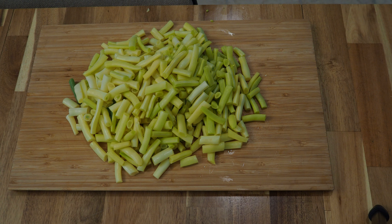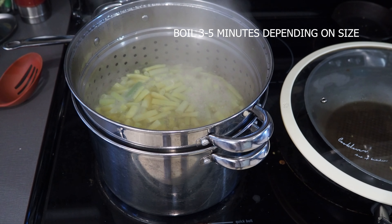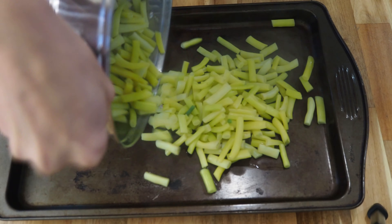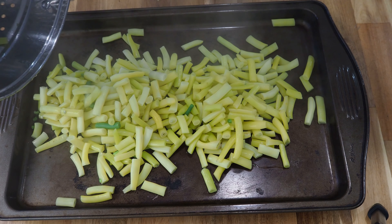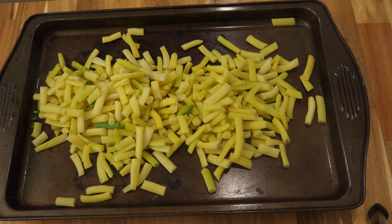From here you are going to blanch them, which means you're going to pop them in a quick boil for about four to five minutes. It's really quick, and then after that we're going to take them and cool them and then bag them. Now depending on how big you leave your beans will change how long you need to boil them, so it's about three to five minutes.